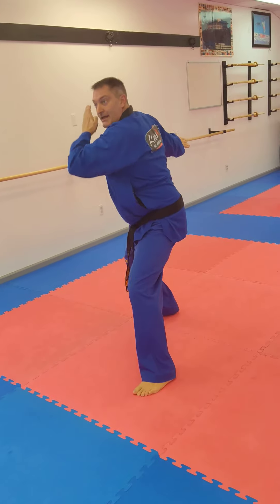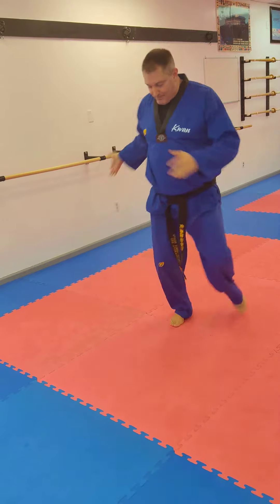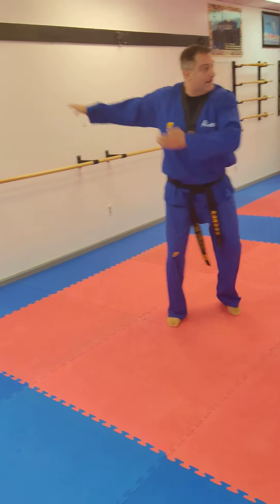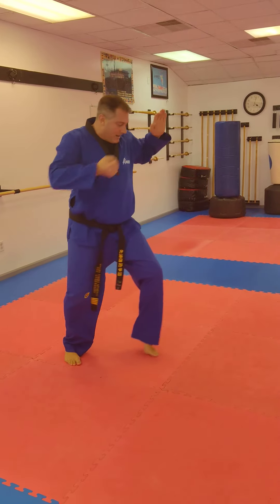Spin around right leg only, double high-knife in, punch, snap kick, skip back, push block. Double high-knife in, front foot kick, punch, push block.